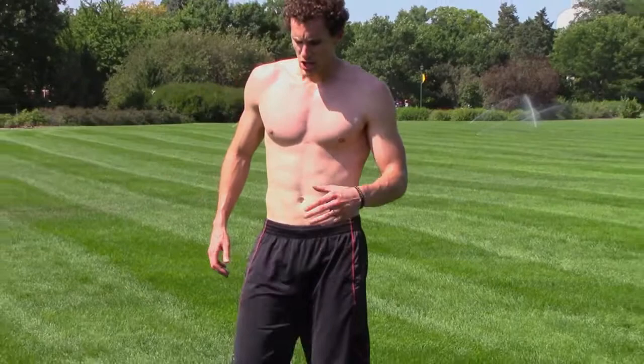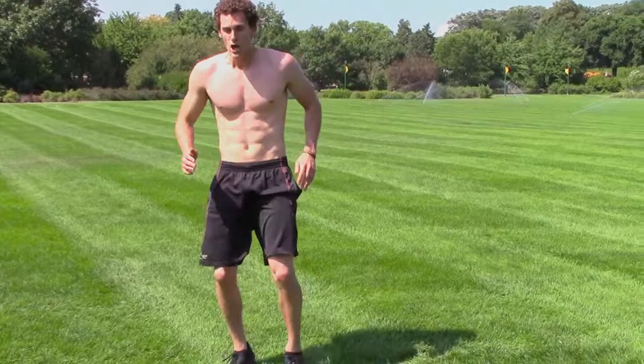Have your timer out, we're going 30 seconds. Go opposite knee and opposite arm to start. Try to pump those knees and pump those arms as fast as you can.